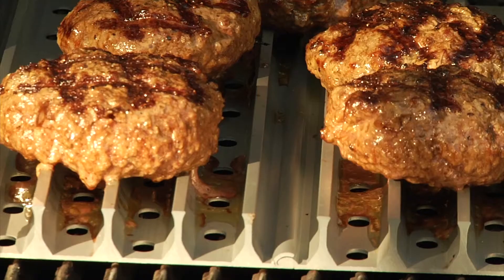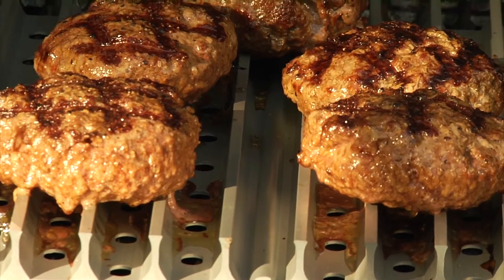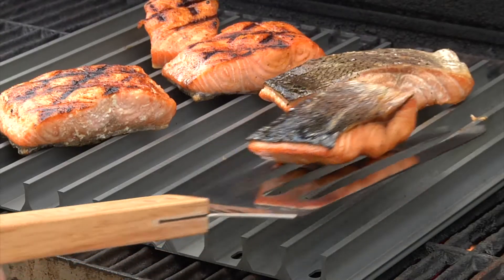Grill Grates are interlocking panels that sit on top of any grill. They tame flare-ups, even out heat, and simply grill food better.